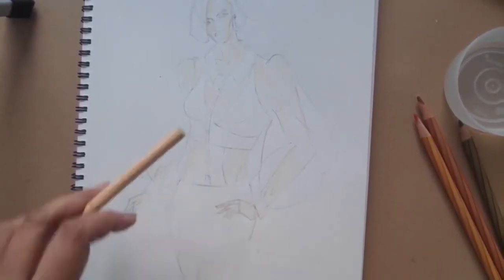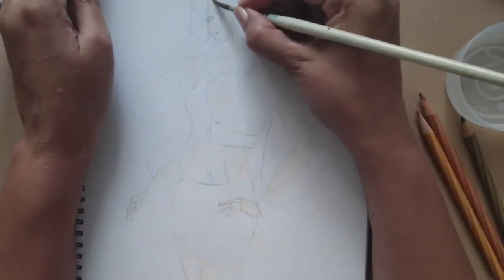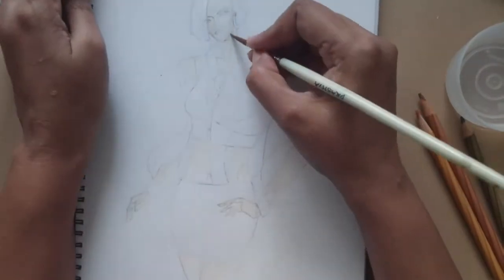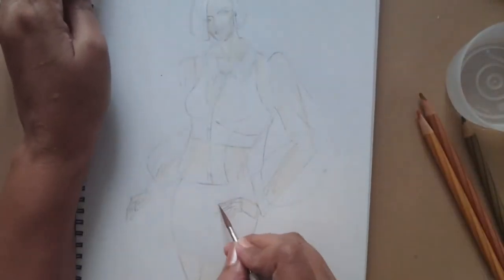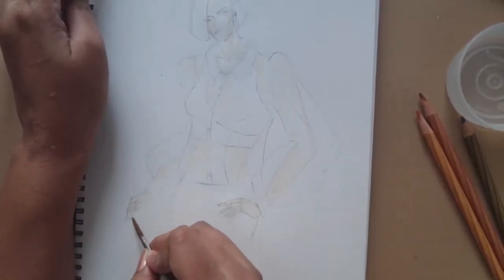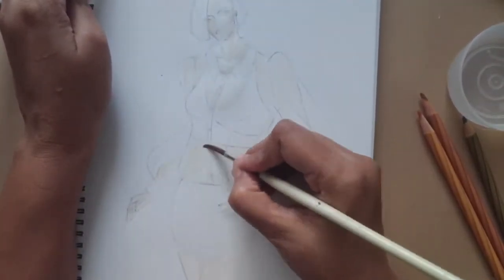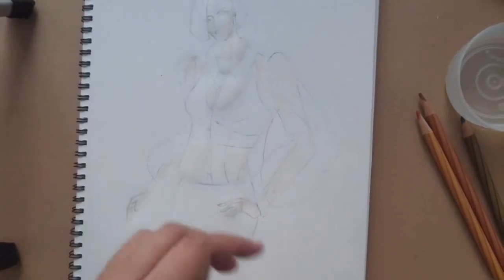Now while coloring with Staedtler as a water-soluble medium, don't color it very dark - do it lightly. Now blending it - I am just using a brush, dipping it in water, just blending it. Remove the excess water and then just blend it. Now again, very important: while using Staedtler in water-soluble mode, please use a cartridge paper. Your paper should be thick and water-absorbent. Many times I have seen students use TK paper or executive bond paper - they do not work. It has to be a drawing paper, a cartridge paper that absorbs water.